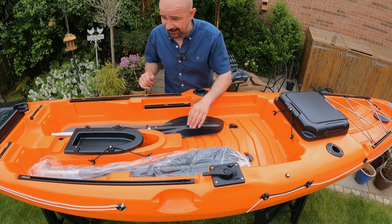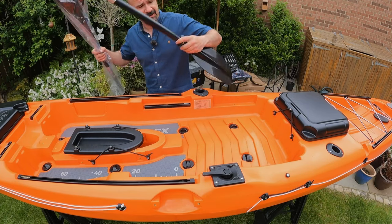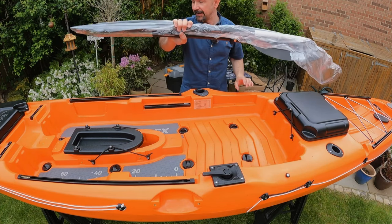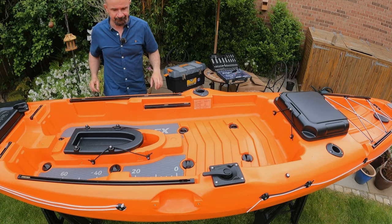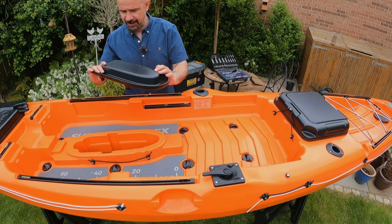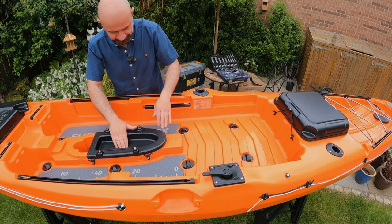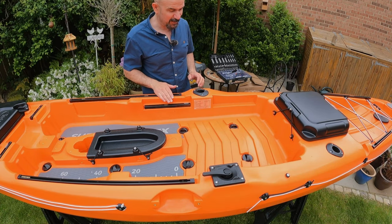Here's your standard Galaxy paddle - it feels a little bit lighter this one actually. I've got lots of paddles so I probably won't use this; I've got a carbon fibre one I'll use. But there you go - free paddle for you! And then this blank sits in here when you don't have the pedal drive in and you're just using it as a paddle kayak.